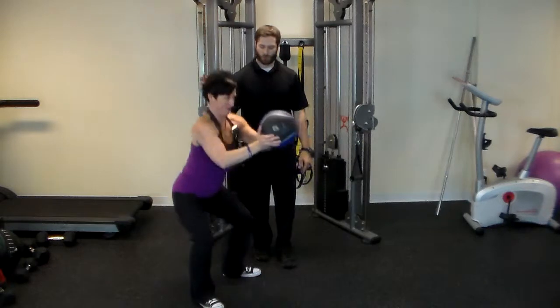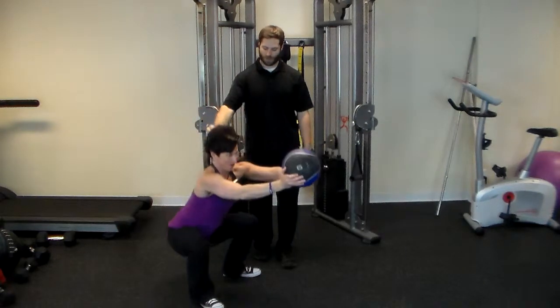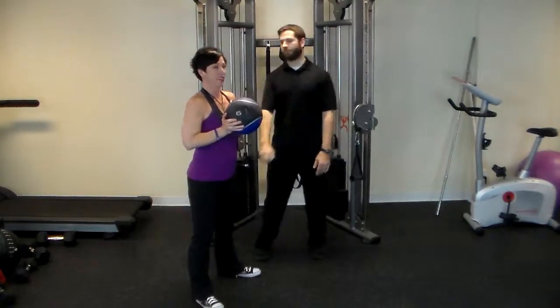Now tip your head forward and keep that head position as you go. Head position, head position — reach back with your butt, more back with your butt. Boom! That's right there — that was awesome!